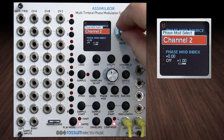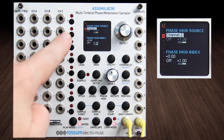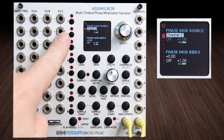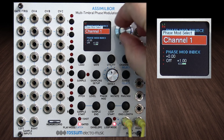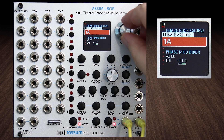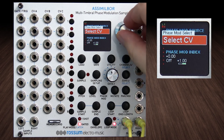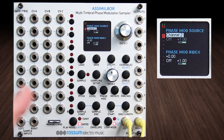On channel one I go to phase mod — the modulation source can come from any channel including the channel you're working on, so you could modulate with your own channel. It can come from one of the two sampling inputs, which is amazing, or you can make a phase mod source be any of the CVs. For this example I've linked to channel two and we're going to phase mod with that channel. I've had various results phase modulating with the same sample, a different sample, or just a CV source with crazy modulation.